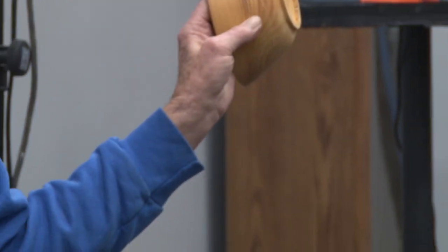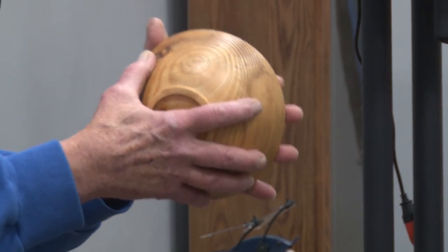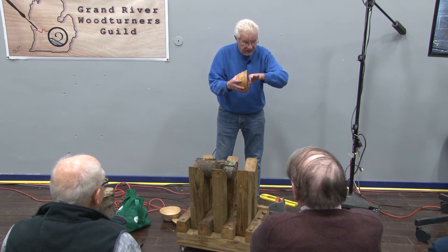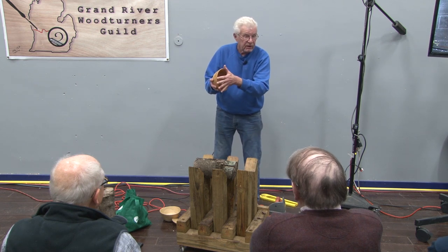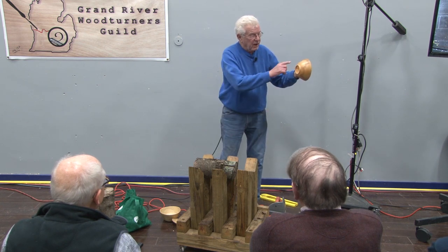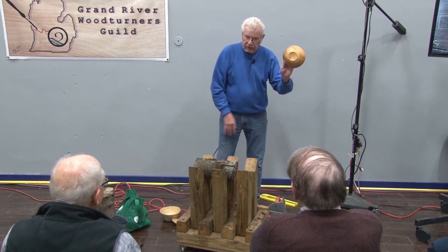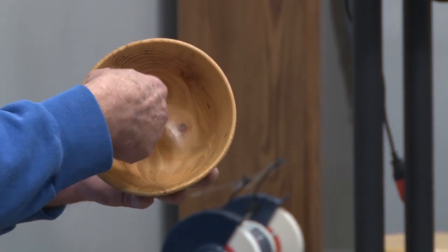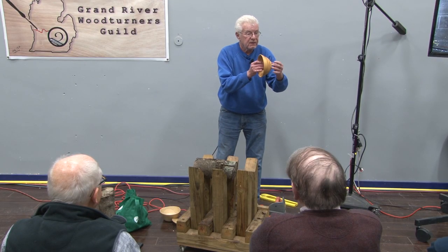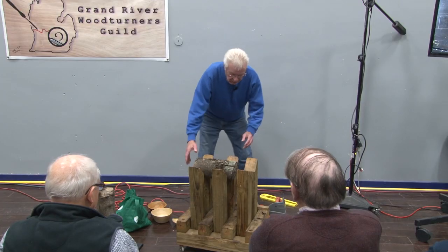When I turn bowls — this is a piece of pine — I like to put a recessed foot on the bowl. I screw the faceplate on the front part of the bowl, which is going to be turned away, so the screw holes disappear. I make my foot first and shape it, and then with a recessed foot I use an expanding chuck that expands in there and holds it so I can turn the inside. That's the way I like to turn them.